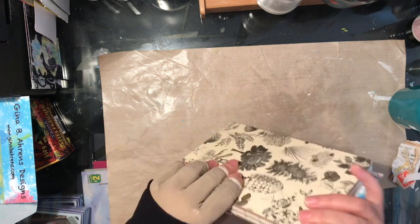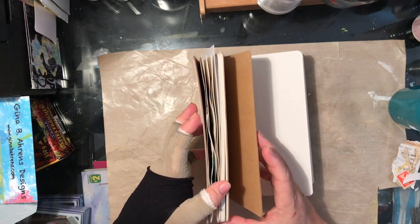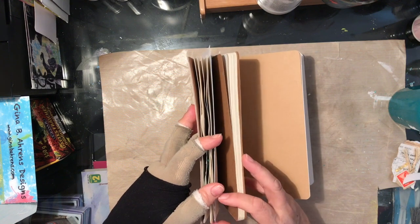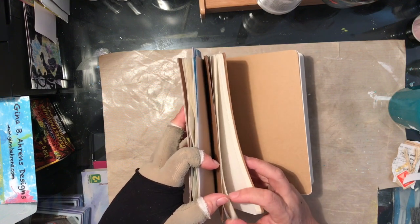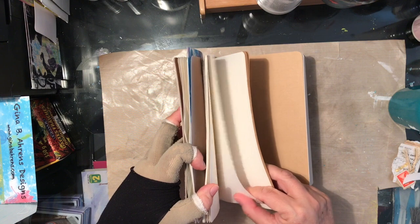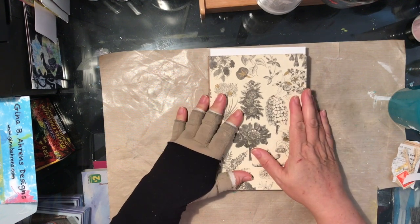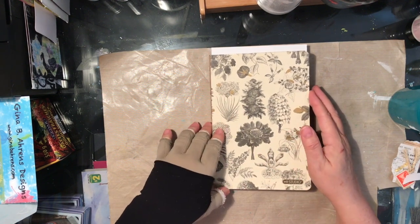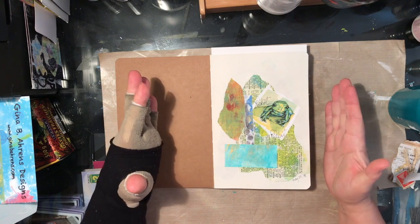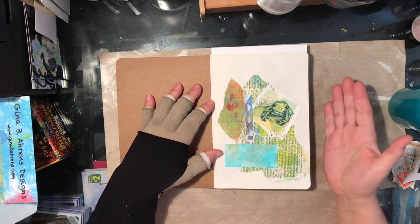I found this book in the dollar store and it's got Coptic binding on it, which I was fascinated by. It's an odd book — it seems to be little booklets sewn together, so we have craft paper and actual book-cover weight cardstock, but most of it is drawing-weight paper. It's actually a nice book for four bucks Canadian — you can't beat it.